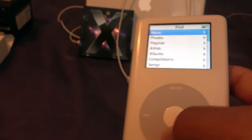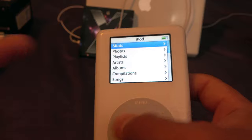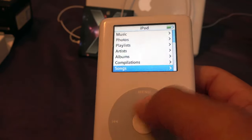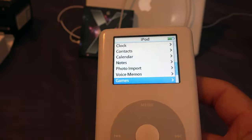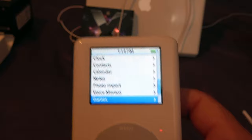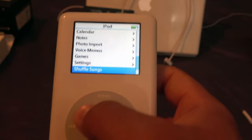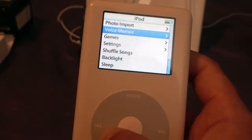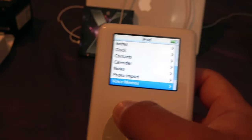After turning on all the different features in Settings, your main screen now shows Music, Photos, Playlists, Artists, Albums, Songs, Podcasts, Genres, Composers, Audiobooks, Extras, Clock, and Calendar — all your important items accessible directly without digging through sub-menus. Voice Memos is also accessible but currently empty. Photo Import lets you plug in to the computer to sync photos to the iPod.